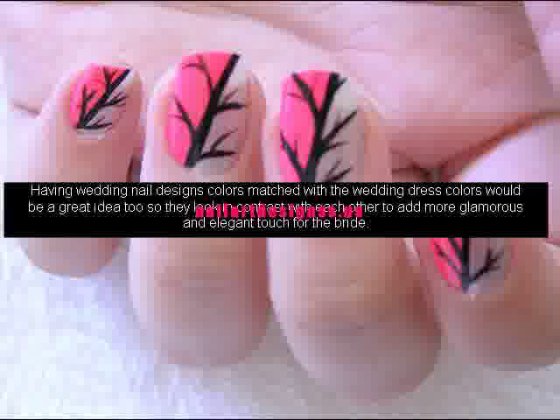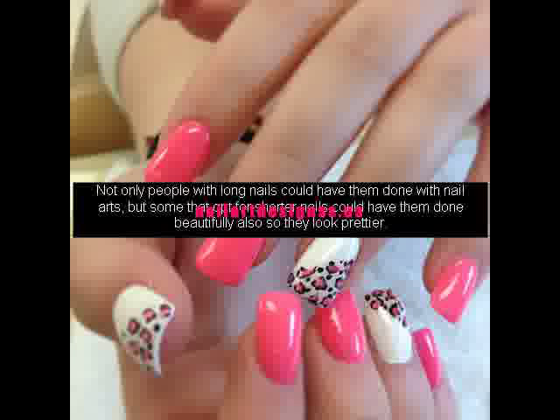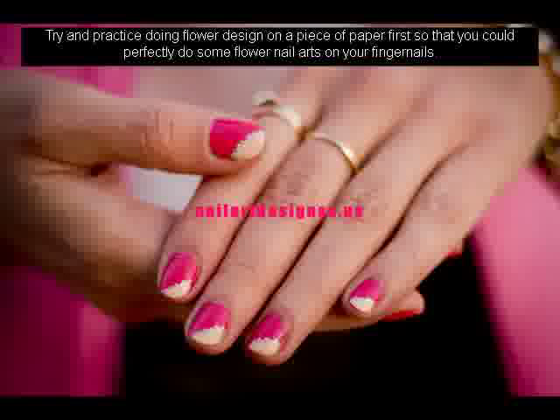Not only people with long nails could have them done with nail arts, but some that opt for shorter nails could have them done beautifully also so they look prettier. Try and practice doing flower design on a piece of paper first so that you could perfectly do some flower nail arts on your fingernails.